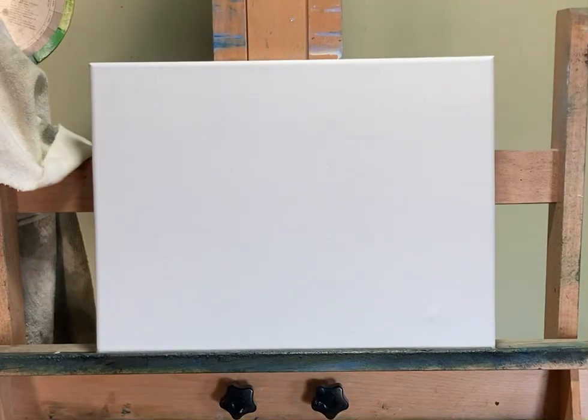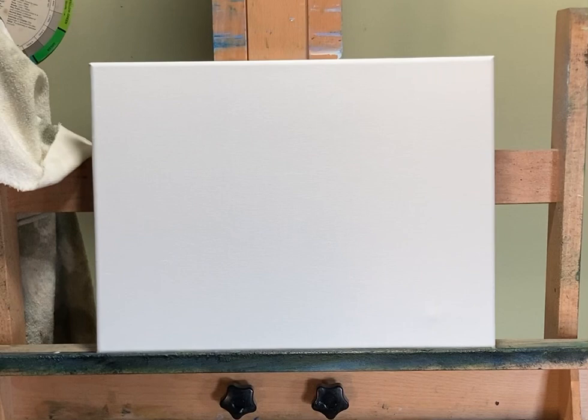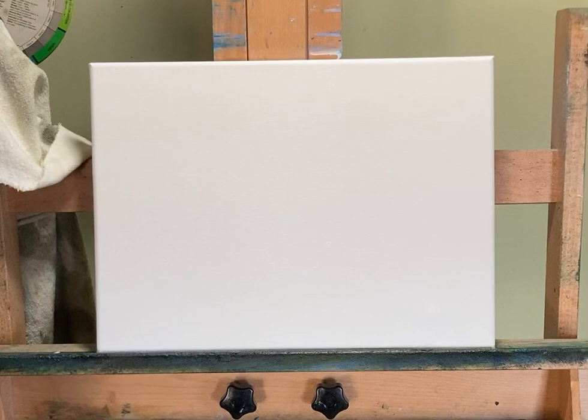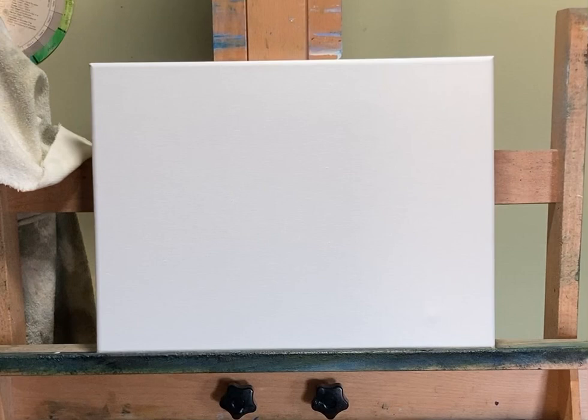Hello everyone and welcome to another exciting oil painting video. My name is John, this is John Monarchic Fine Art and let us begin. I hope everybody's enjoying this — I don't know where you're all at. I'm in the Midwest, about 26 miles west of Chicago, and it's 56 degrees and sunny. It's absolutely gorgeous outside. I can't believe this weather — it's actually perfect.